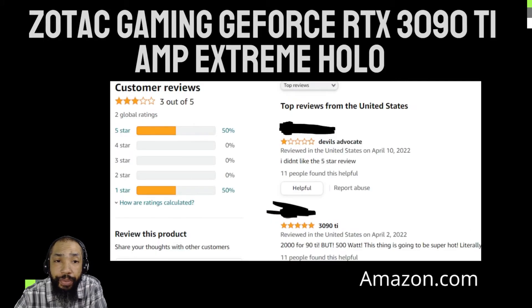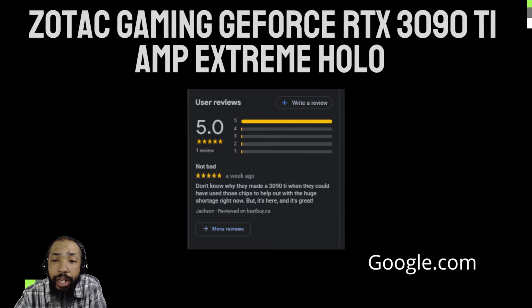Basically, we got customer reviews from Amazon.com, and there are two global ratings on this. It's a fairly new device — one gave it a five-star, one gave it a one-star. I'm going to move on to Google and see what's there. According to Google, a guy bought it from Best Buy and gave it a rating of 5.0, saying it's great. Even though there are only a few reviews, my opinion on it is this.